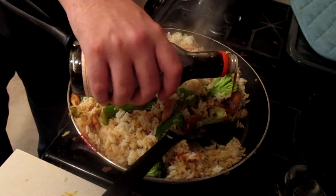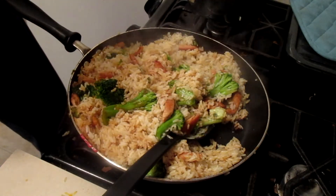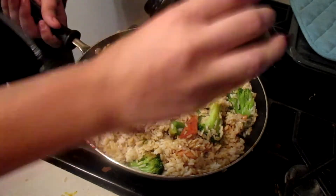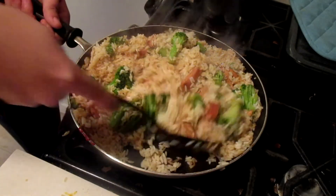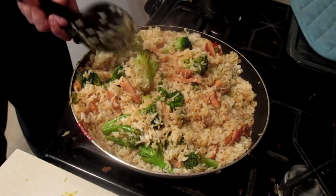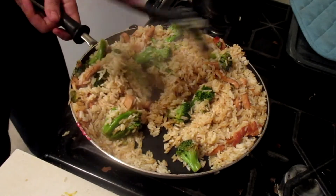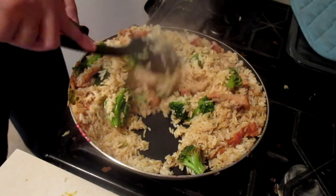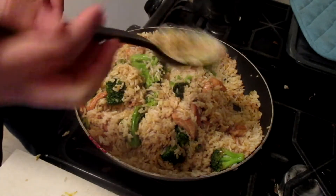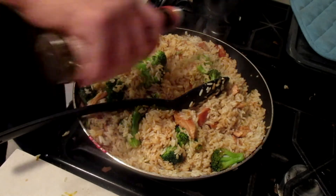There goes my boyfriend coming in to help, adding in more teriyaki sauce because he never thinks there's enough. He is a much better mixer than I am. I'm adding in white pepper, black pepper, a tiny tiny bit of salt — because teriyaki is already salty, especially like soy sauce — and I believe I added in a little bit of garlic powder as well. So that was white pepper, black pepper, a tiny bit of salt, and garlic powder. Mix everything together super well, and of course more teriyaki sauce.